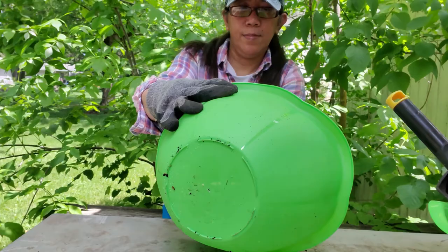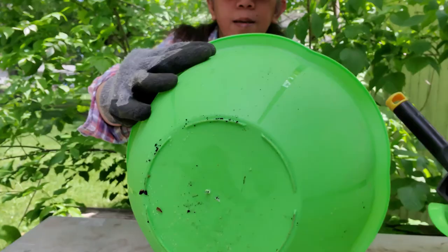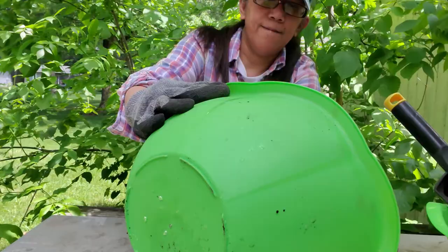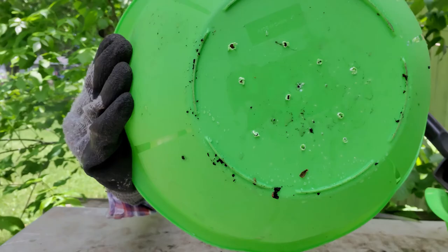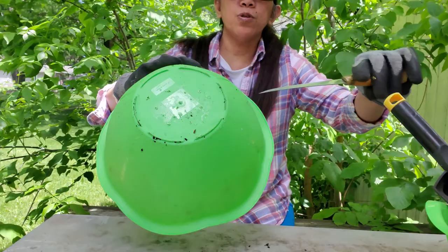There, see — I don't know if you can see the holes, but it should be good enough. You can also put a few holes on the side too.